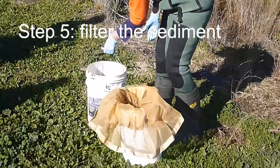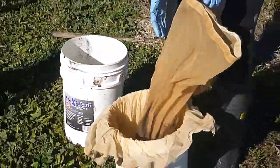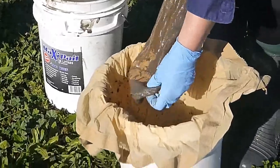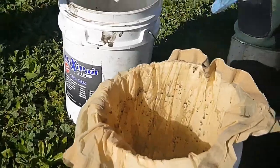Then you pour the sediment and water into the nets for filtering. First of all we filter through the coarse net. The one we have here is a 500 micron net, and this will retain things like leaves and twigs so that they don't pierce the finer net.